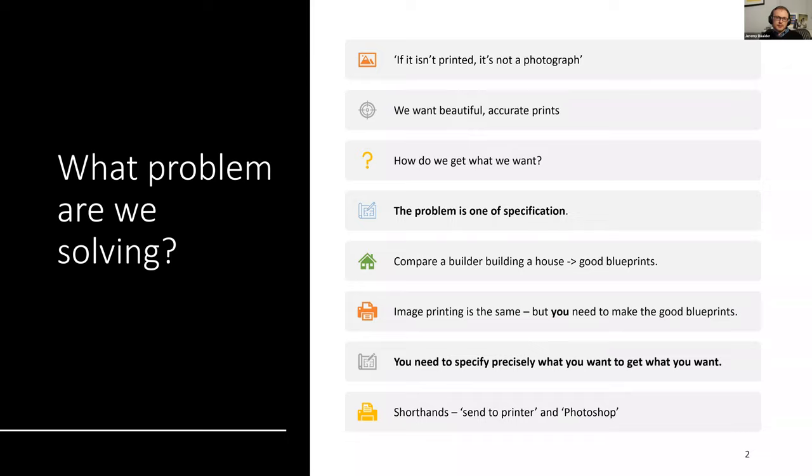The real question is how do we get what we want? The best way to get what you want, both in life and in printing, is to ask for exactly what you want. Getting the right results with print is really a problem of specification — how do you specify precisely what you want? It's just like having a house built. You might have an architect, a builder, maybe multiple builders. From the architect's design and your wishes, there will be a lovely set of blueprints produced, and in theory you can give those blueprints to any builder. Your job as a photographer, when talking about print, is to do the same thing: create the blueprints for a marvellous print, a really precise specification of what you want.